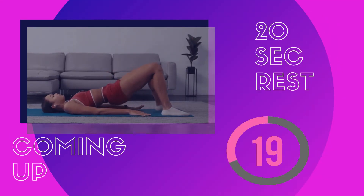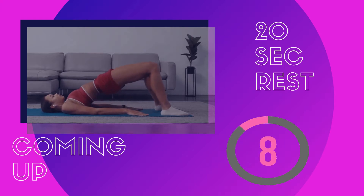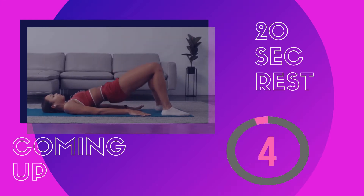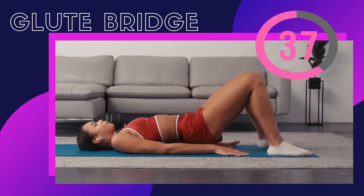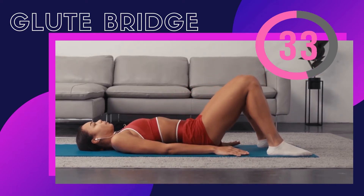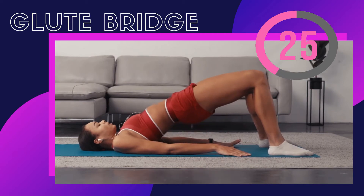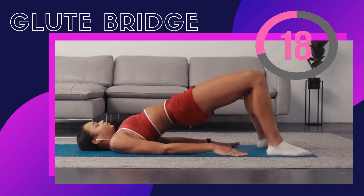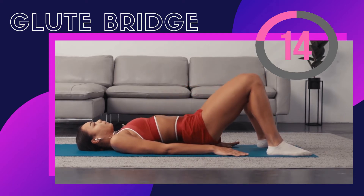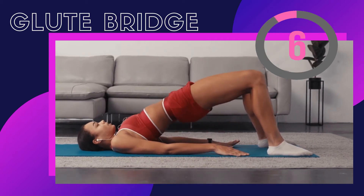Take a 20-second rest before we start our next exercise, which is glute bridge. Lie on your back with your knees folded and lift your glutes. Keep your back straight, don't curve too much, and do not put pressure on your back or your neck. Let's start in three, two, one — lift up and hold for a second, come down and repeat.